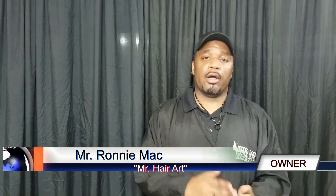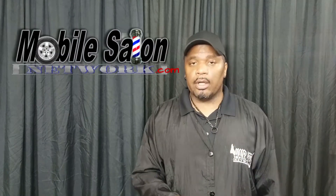Hi guys, I'm Ronnie Mack. You guys know me as Mr. Hair Art, owner of the Hair Art Network, the Shops and Salon Network, and the new Mobile Salon Network. Today, I'm going to be showing you how to sharpen your hair clippers to where they cut cleanly and neatly. We're also going to be adjusting the clippers. I'm going to show you all the new tools that you'll be able to do this right in your own home or in your own shop.